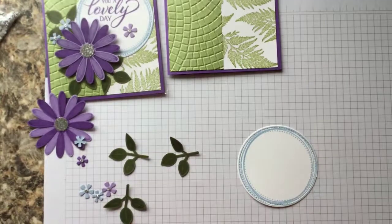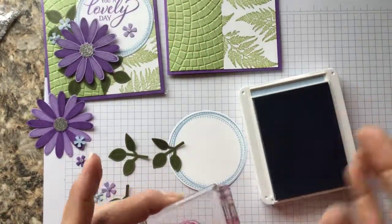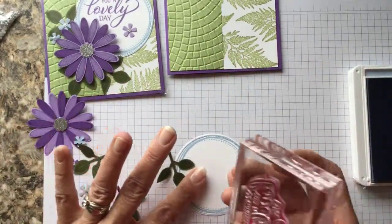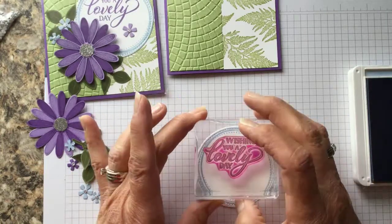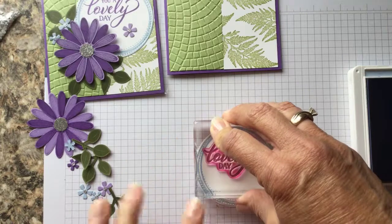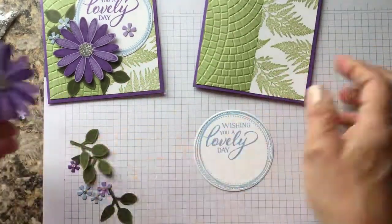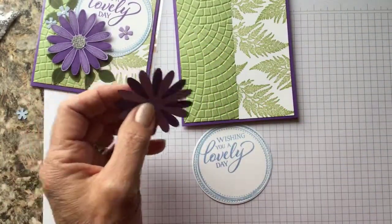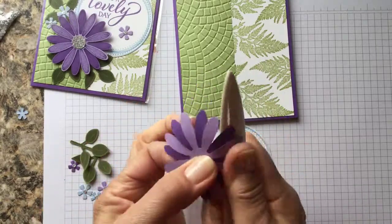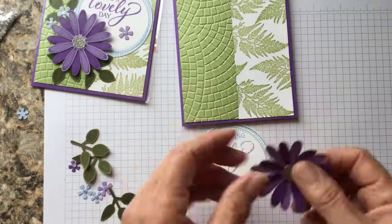Now to finish putting the card together, we need to put the sentiment on the circle in seaside spray. I always use 'Wishing You a Lovely Day' — it's just so pretty. We're going to stamp this on the top of the circle and just give it a little press. Then we take the daisy and use the bone folder to curl these little edges down — just grab the edge of the petal, hold onto the center, and curl it to give it a little bit of life.